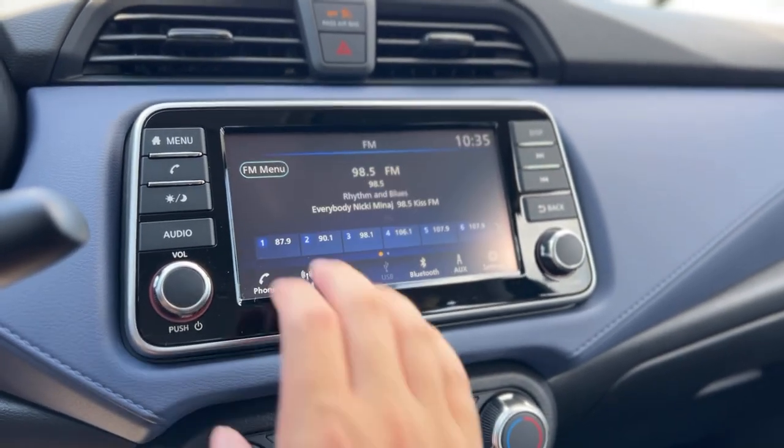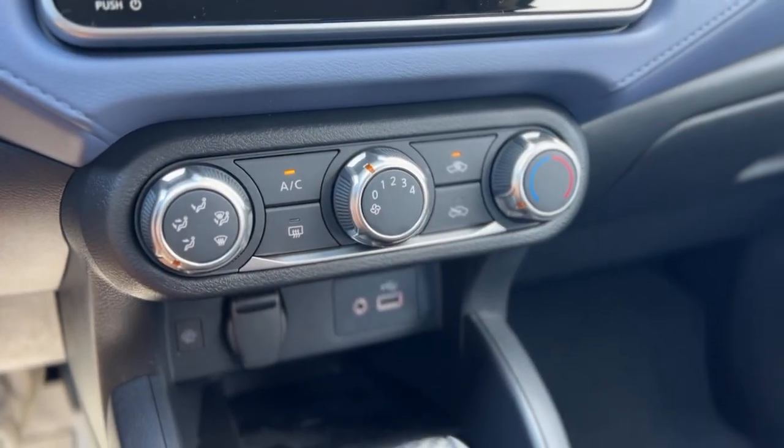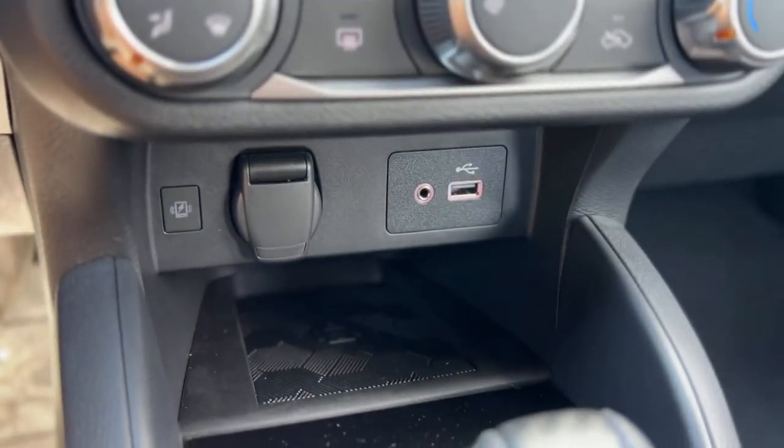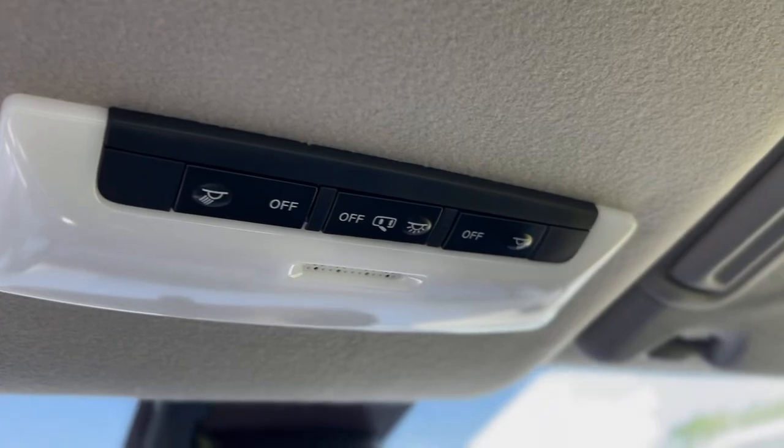There's your backup camera. Below that you've got your climate controls, wireless charger, USB, aux port, push button start, and cup holders. Up above you've got your dome light controls.